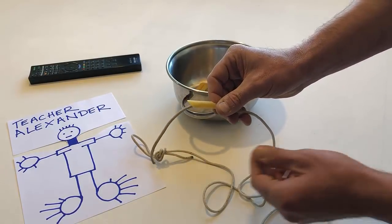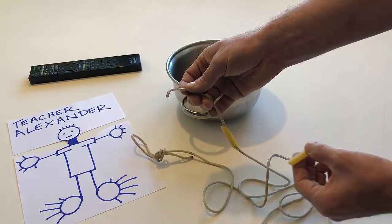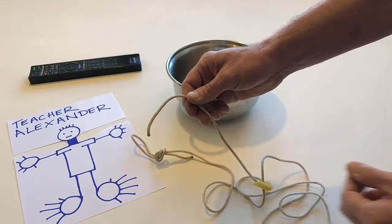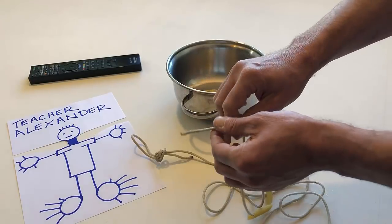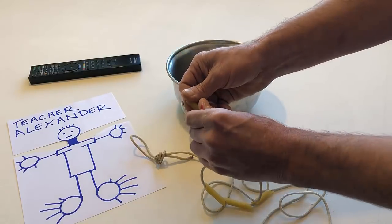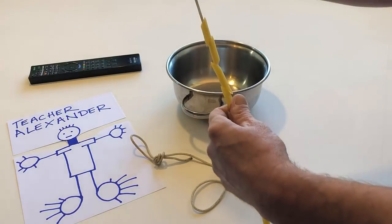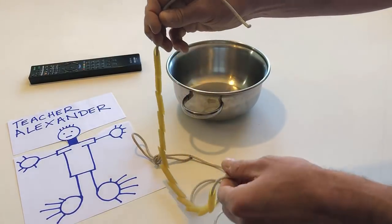Take another noodle. Push the string through the noodle. Push the string through all the noodles. Make a pasta necklace.